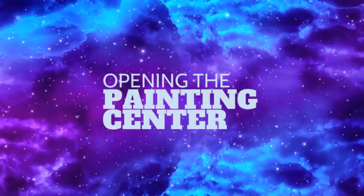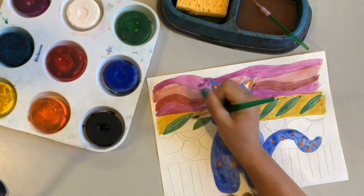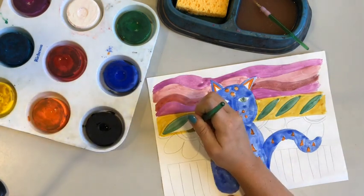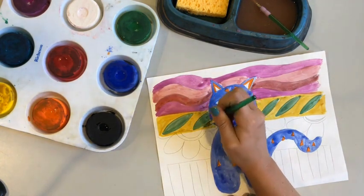Today we're going to be opening the painting center. I love to paint, but we need to know how to set up our space and take care of materials before we start.